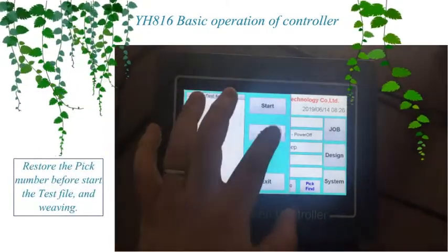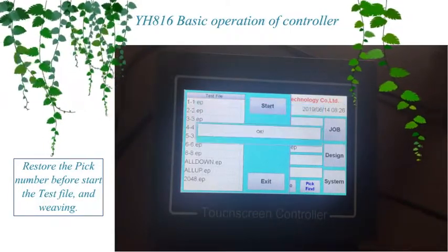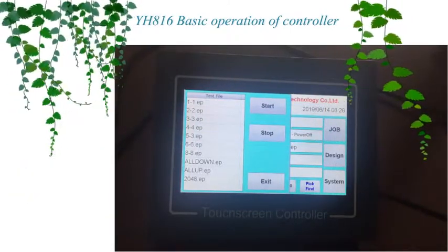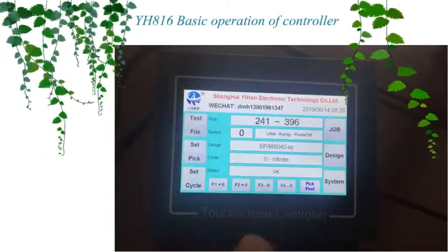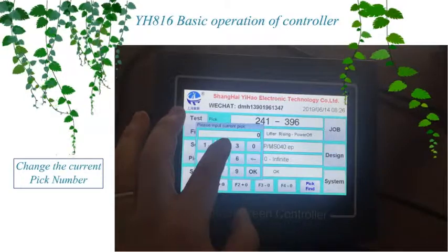Restore the pic number before starting the test file and weaving. Change the current pic number.